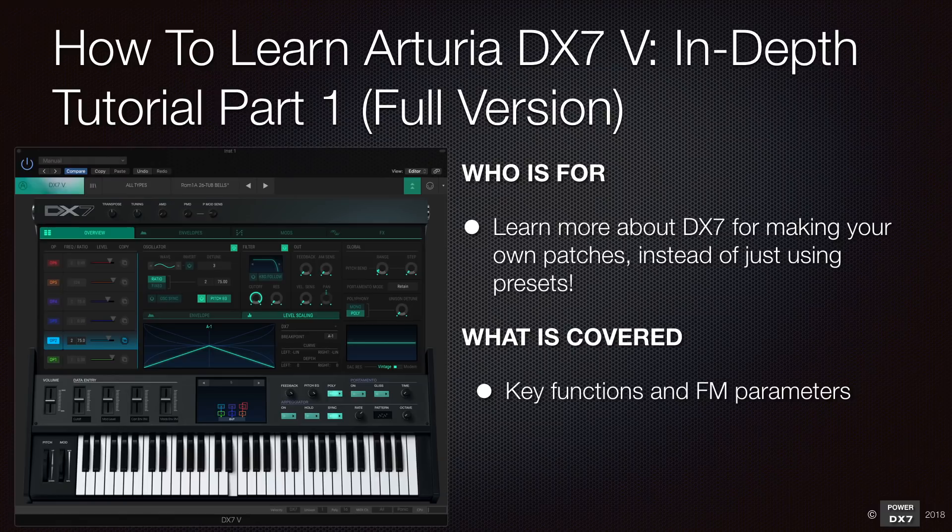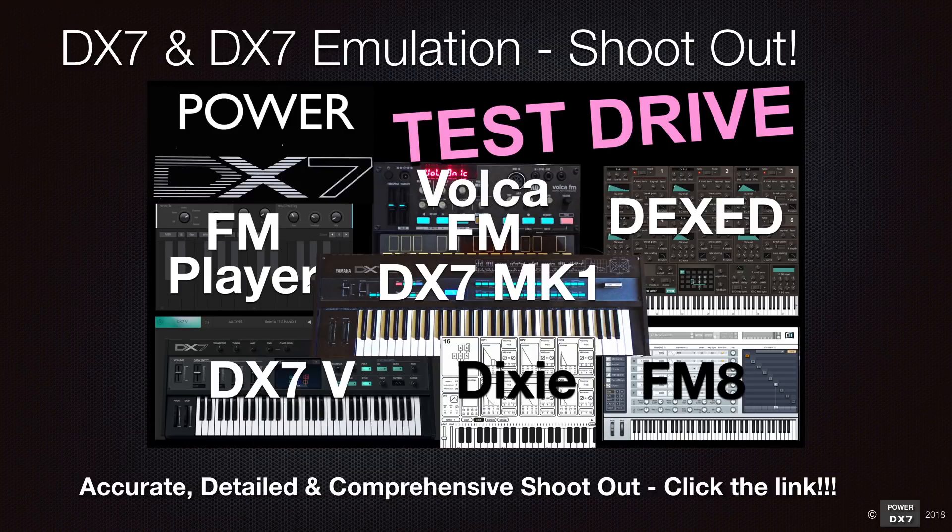In this tutorial, I will cover key functions and FM parameters so that you get the basics covered and we can start making our own patches. If you'd like to know how good the Arturia DX7V emulation is, you can watch the PowerDX7 accurate, detailed, and comprehensive shootout video using the DX7 Mk1 as a benchmark.